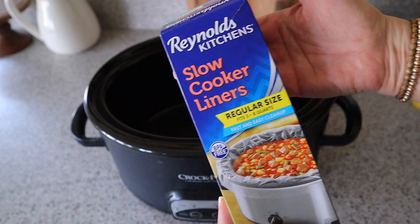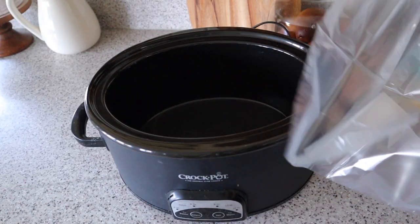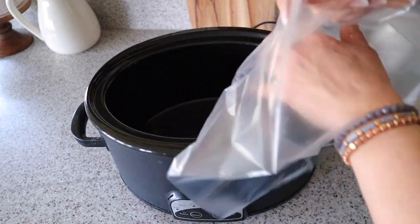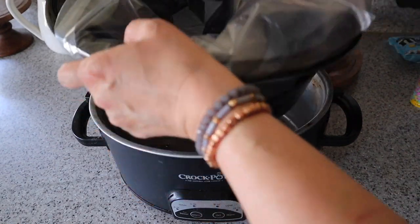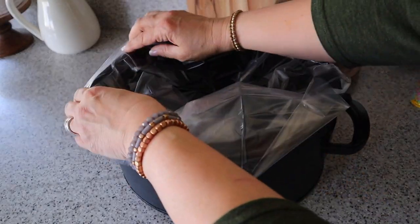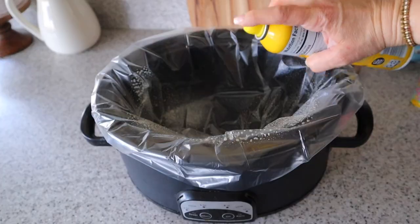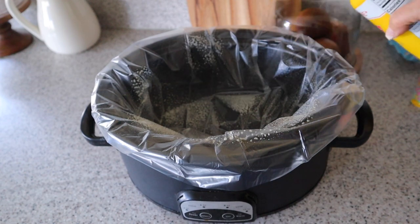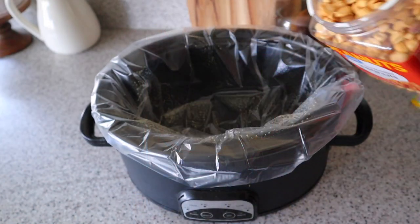I'm going to start off by lining my slow cooker with slow cooker liners. I love using these — not just for this recipe — it makes for easy peasy cleanup. Next, I'm going to add in a little cooking spray and then pour in my 34.5 ounce container of dry roasted peanuts.